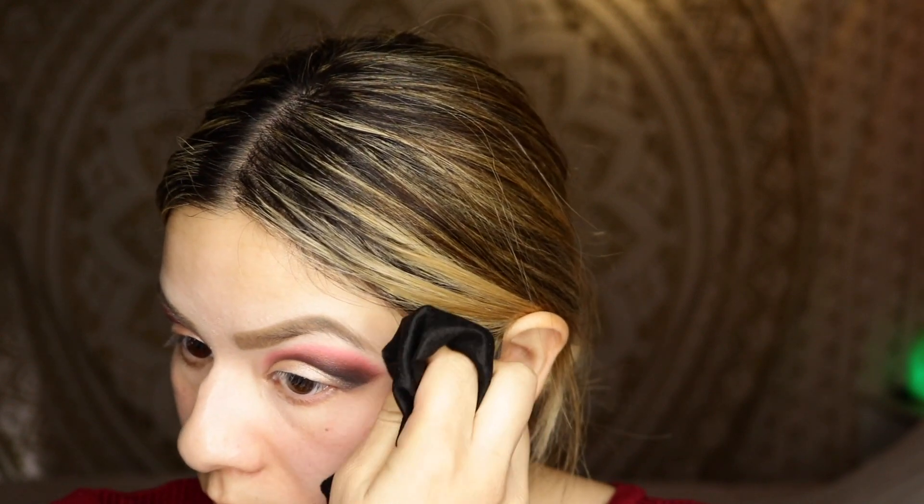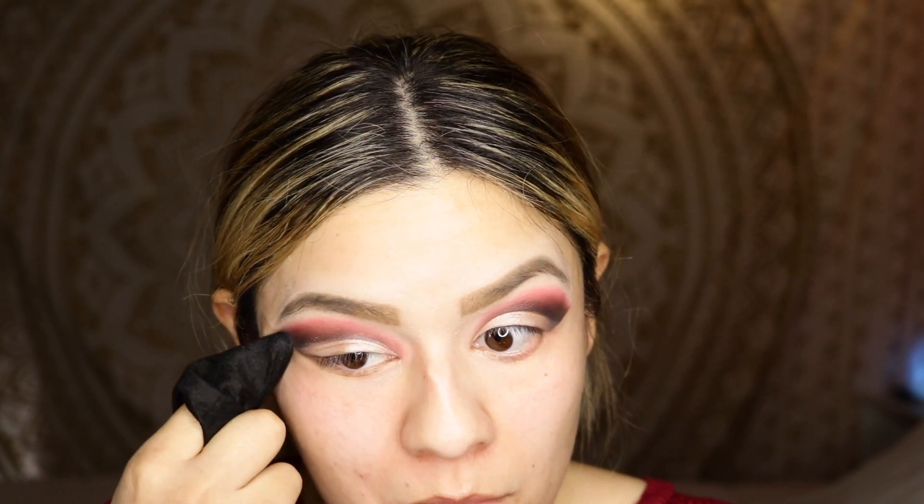Now I'm going to take my eye cloth and clean the edges of my eyes — same thing to the other eye. This is how it's looking so far after we cleaned up the edges. I'm going to do my foundation and then I will be back to do the bottom parts of my eyes. So now that I have my foundation on, I'm going to complete the bottom eyelids using Illuminatea, and we're going to put that all under our lower bottom lid.